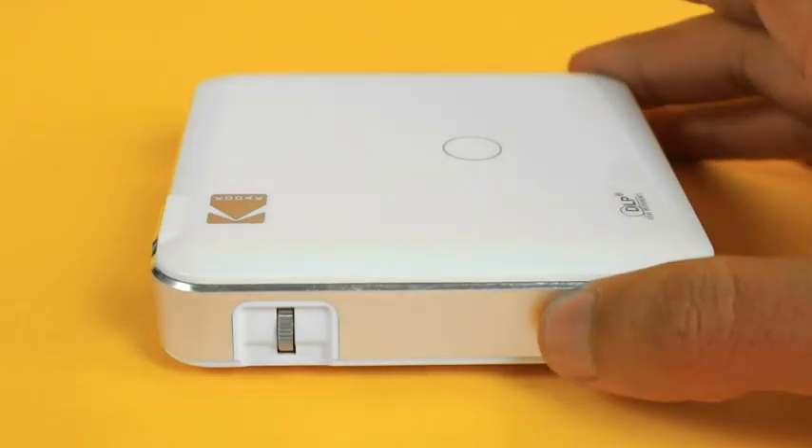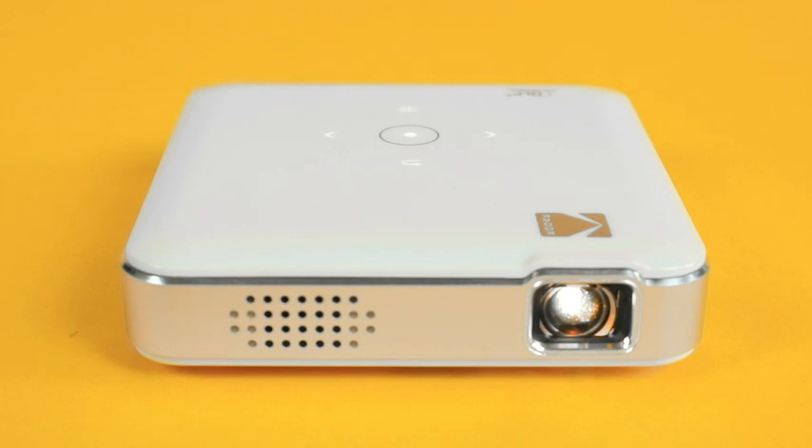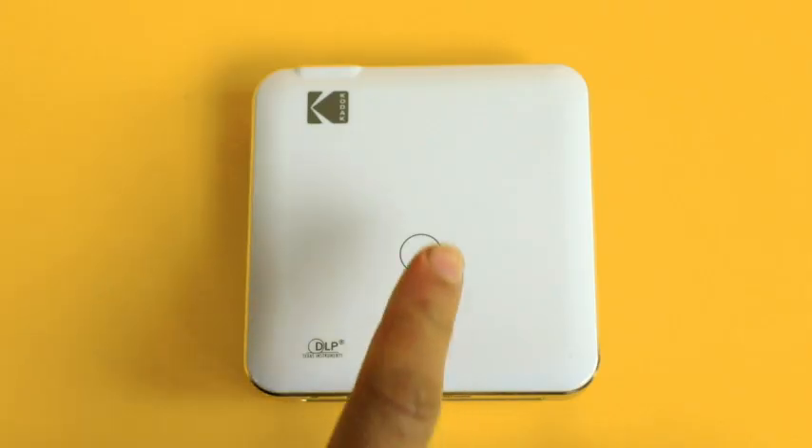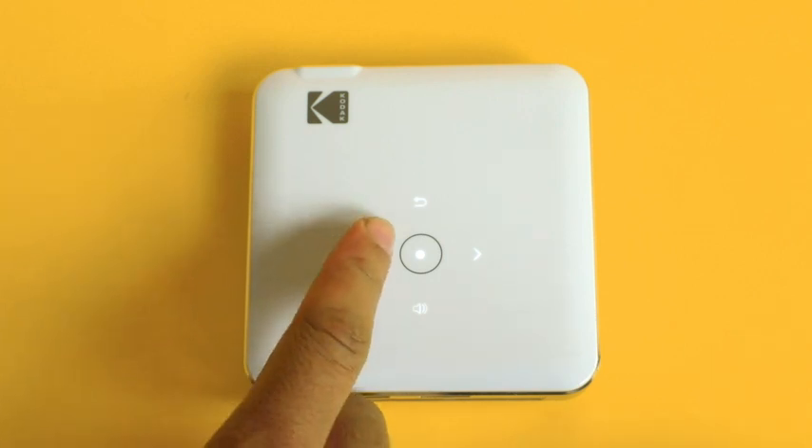Once you've charged up, you'll want to press your power button to get things started. Your main menu will show you all of your options, including wireless, movies, images, and HDMI. To select an option, you can use the touchpad at the top of your device.